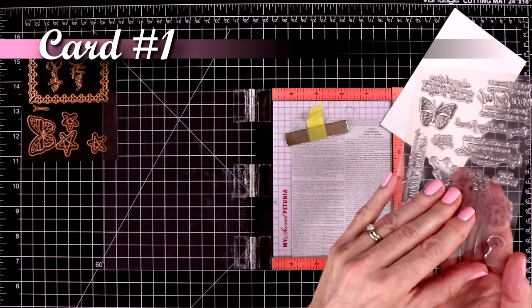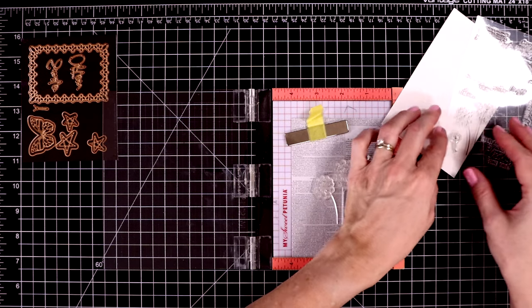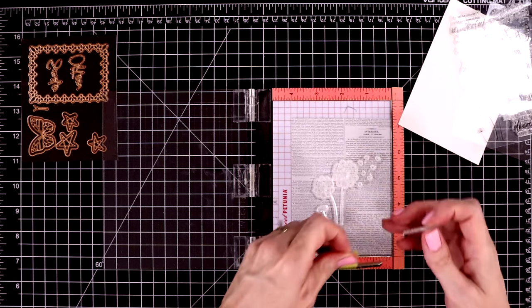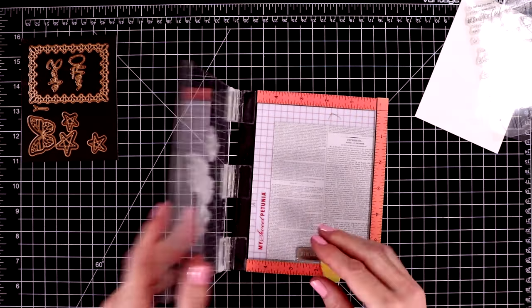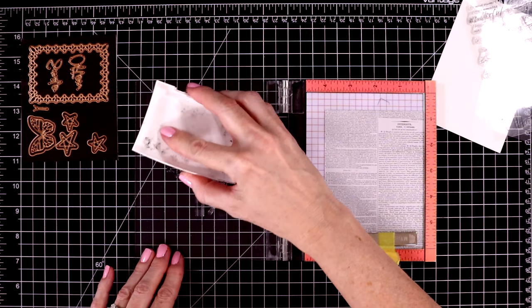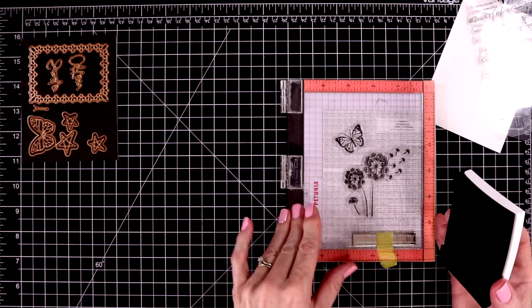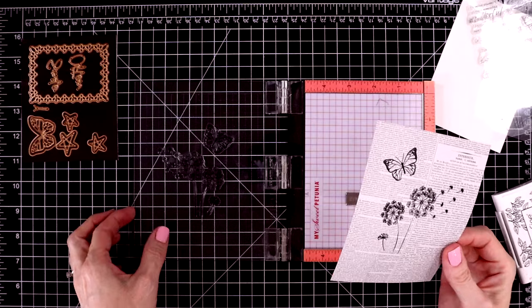Let's start with card number one. I went straight for the newsprint pattern paper — I loved that, and it was subtle enough that I thought it would be fun to stamp over it. So I'm going to use this dandelion stamp as well as the butterfly from the stamp set, and there's another little dandelion stamp I'm putting at the bottom. I'm stamping with my VersaFine onyx black ink, which is a nice dark thick ink. I'll pick these up with the door of my mini MISTI and stamp them up. I ended up stamping this out about three times total.